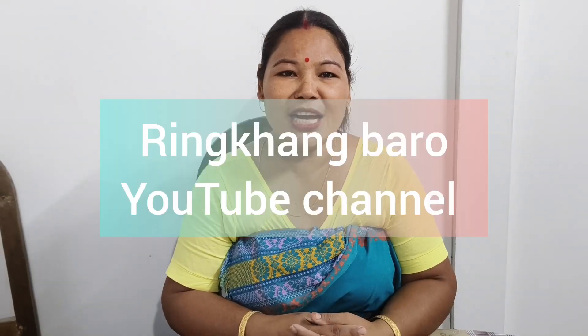Hello everyone, welcome to the YouTube channel. If you want to make a video, you will be able to make a simple cake pan. If you want to make a video, you will be able to start the video.